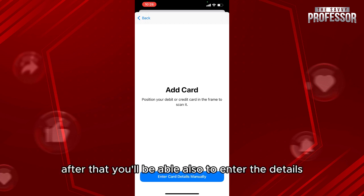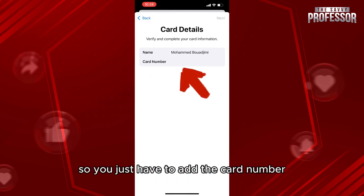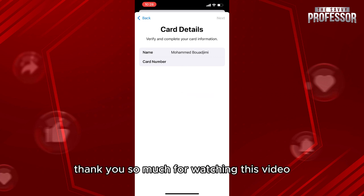After that, you'll also be able to enter the details manually by clicking on enter card details manually. You just have to add the card number and all the information. Thank you so much for watching this video — I'll see you on our next tutorial.